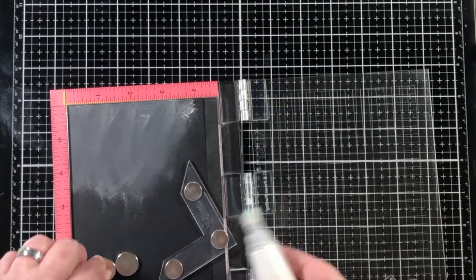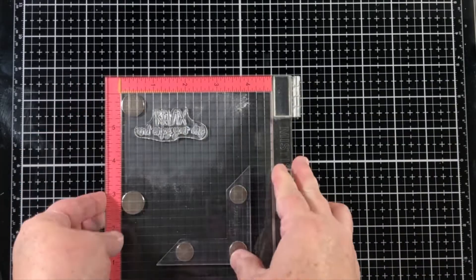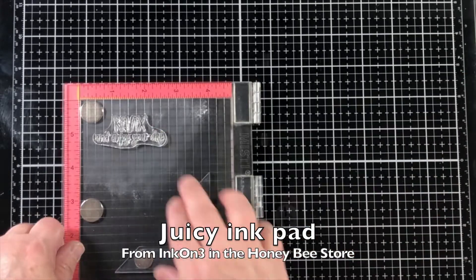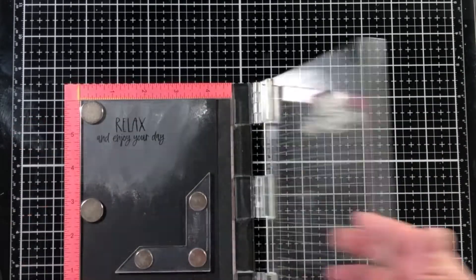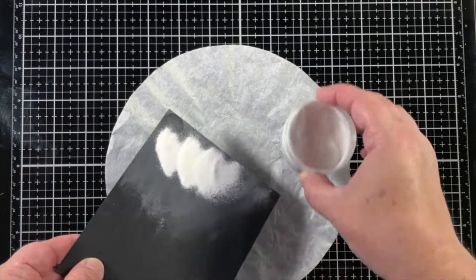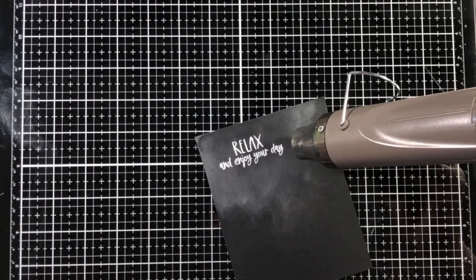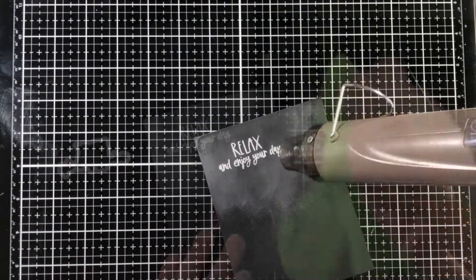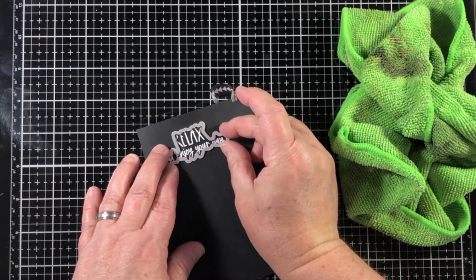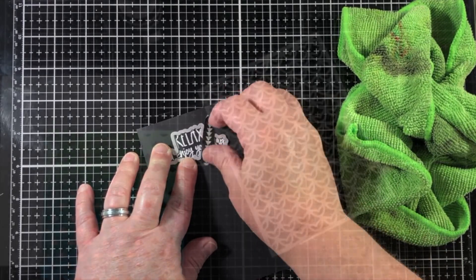I'm going to cut all of those little images out with the coordinating dies, and then emboss the sentiment onto a piece of black cardstock with another ink pad from Ink on 3. This is the Juicy Ink Pad, which is used for embossing — a really great embossing ink if you haven't tried it before. I'll heat set that powder with my heat tool, and then use a dry cloth to go back over and remove any of that anti-static powder.